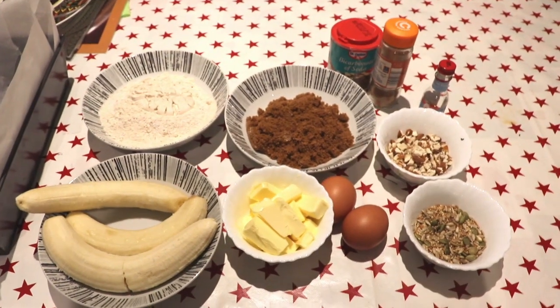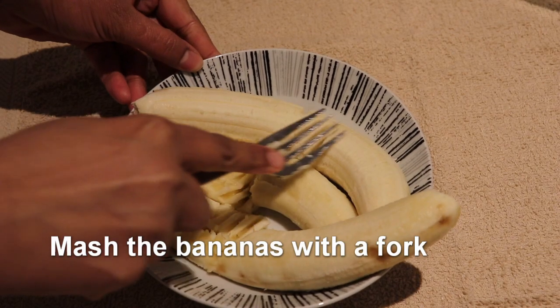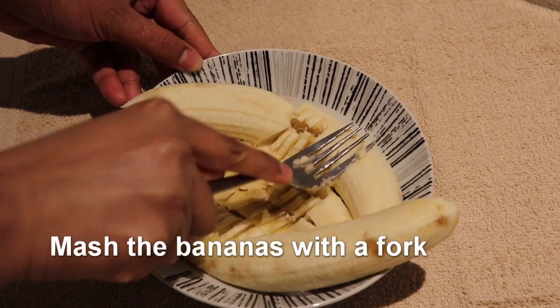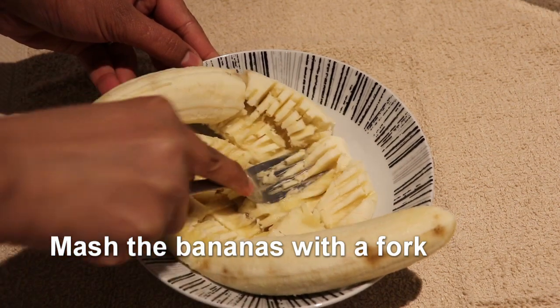We have to put bananas in a bowl with 3 cups of brown sugar. I have to put it in a bowl. You can add 1 cup of garlic in a bowl.